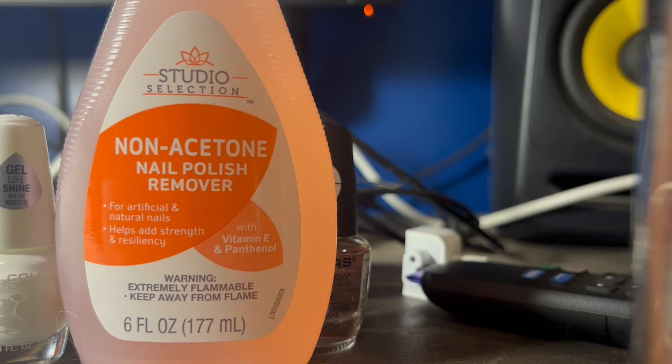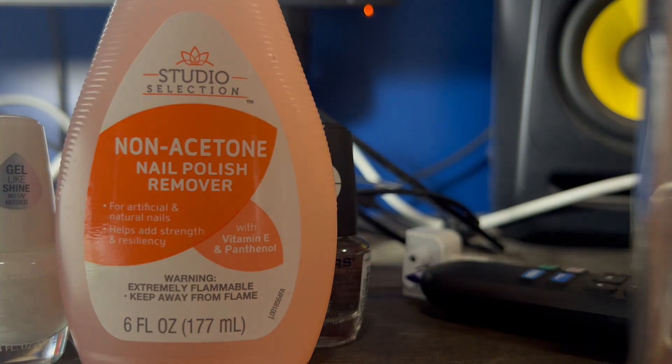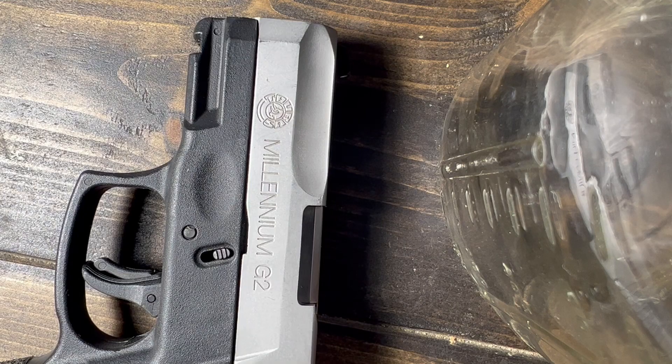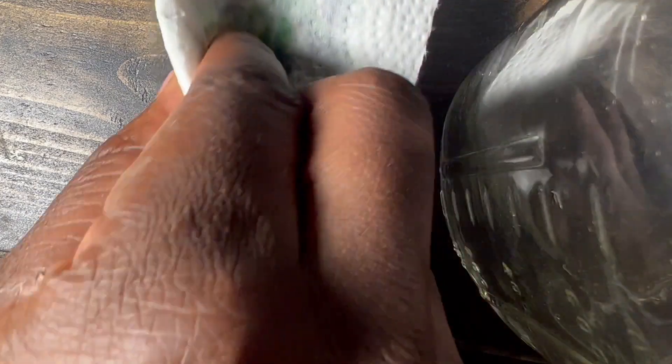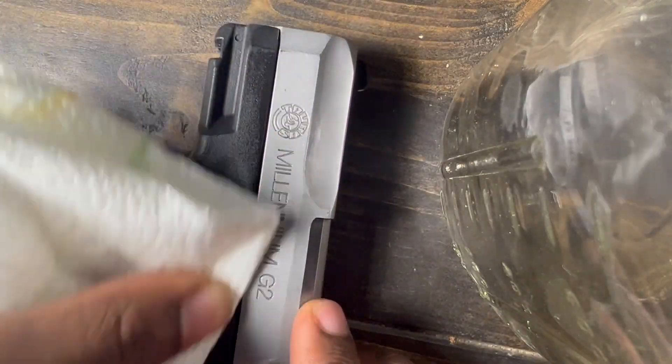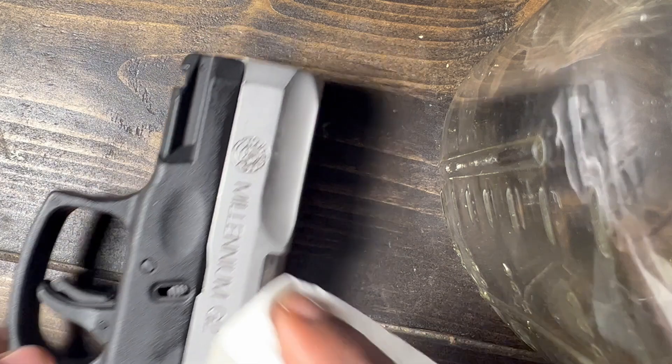So first things first, get you some of that non-acetone nail polish remover — y'all see it right there. You're going to take a little dab of that, put it on a napkin, and you're going to clean off the part that you're going to be applying the nail polish to. So here we go. We're going to take a paper towel and apply that on there, just a little bit.